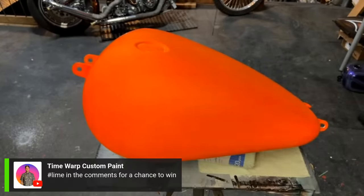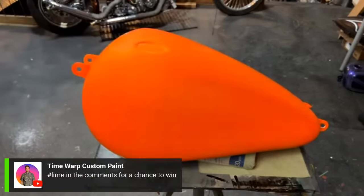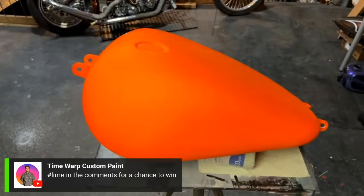The reason I clear coated it is because I'll be doing black graphics over the top. If we happen to have any overspray, we can easily address that by either sanding it off or just wiping it off, because we have that layer of clear coat over the top protecting it. If there's a little overspray, we just sand it right off.